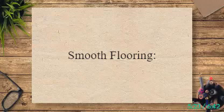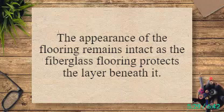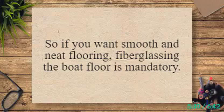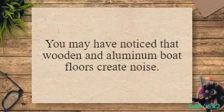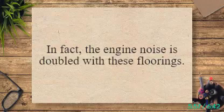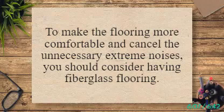Smooth flooring: fiberglass flooring is extremely smooth with great finishing. The appearance of the flooring remains intact as the fiberglass layer protects the surface beneath it. The finish of the fiberglass mat is sleek and smooth as it settles excellently on the flooring. Cancels noise: wooden and aluminum boat floors create noise while walking on the deck or from splashes of water, and engine noise is doubled with these floorings. By installing a layer of fiberglass, you can considerably minimize the noise and make the flooring more comfortable.